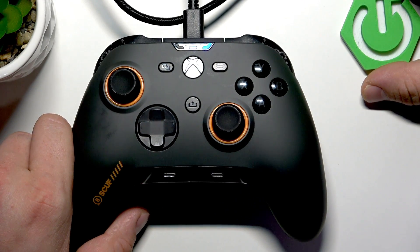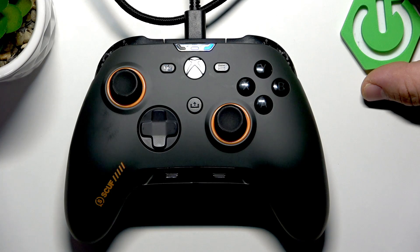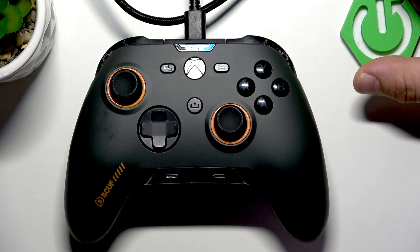Hello, in front of me I've got SCUF Valor Pro. In this video I'll show you how to enter 1K pooling mode.